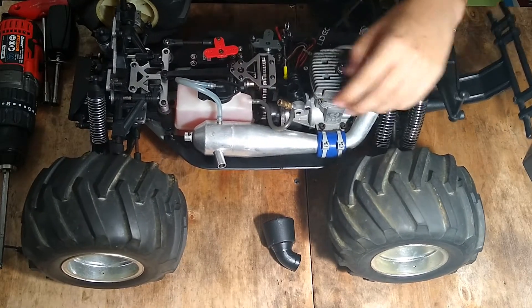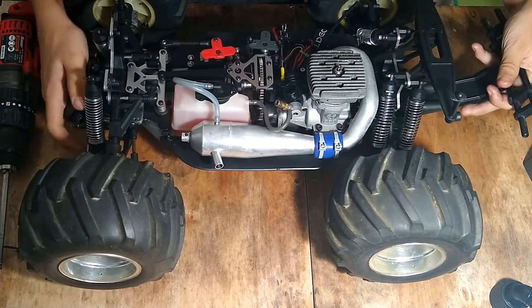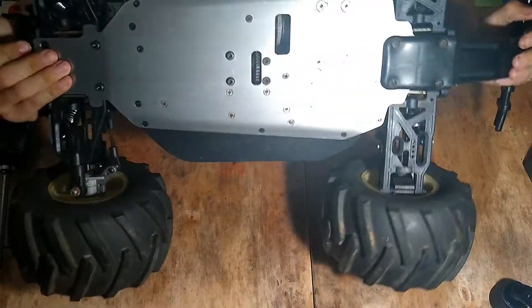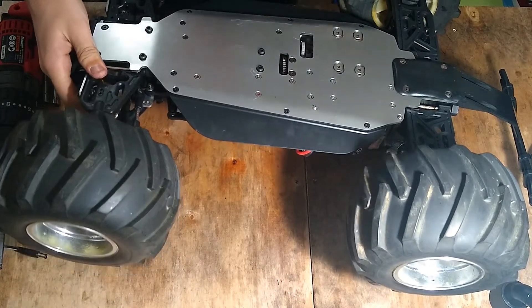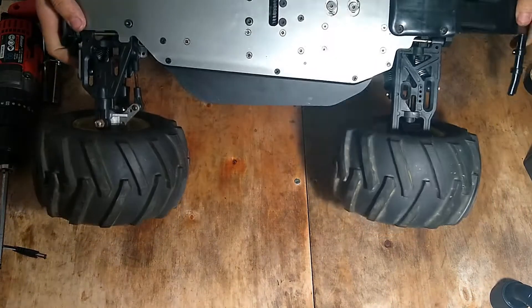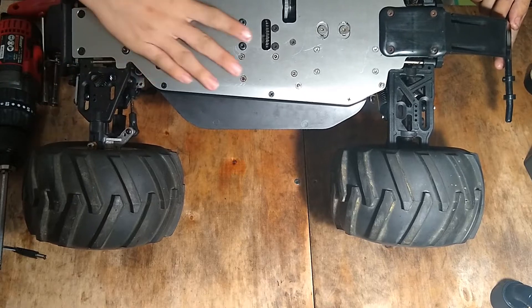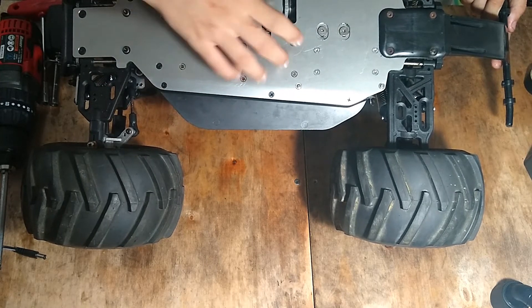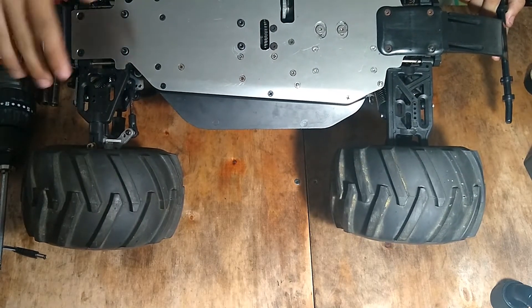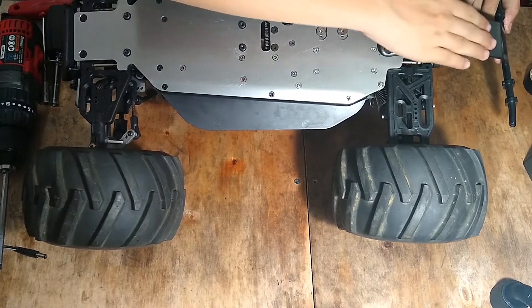So drum roll please — this is how the bottom looks. You can see this is ridiculously good condition for an EK4, it's almost new. These few scratches are probably from storage and just accidentally scratching, but this is basically new — all the plastic parts have no scratches whatsoever.